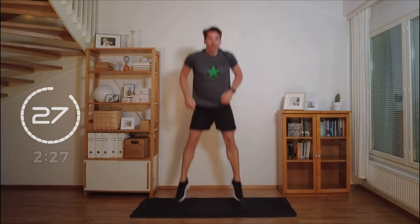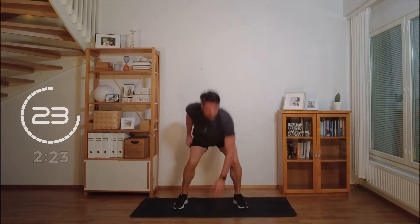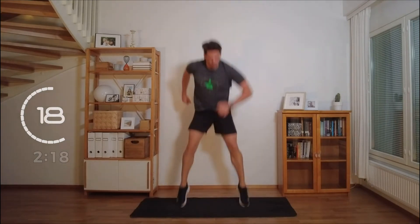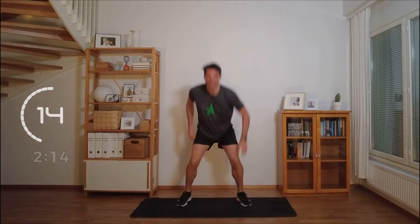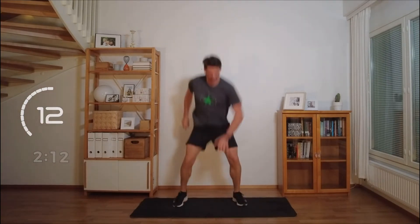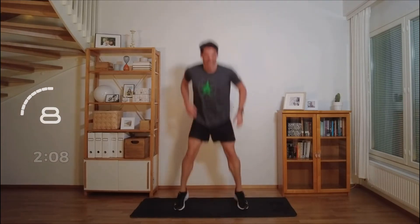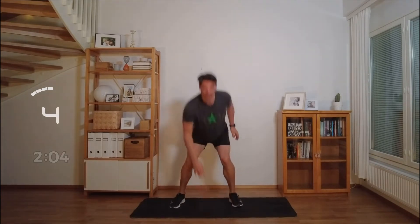Pop squat. Oh yes. Such a brilliant exercise. Glutes. Legs. Working the endurance.